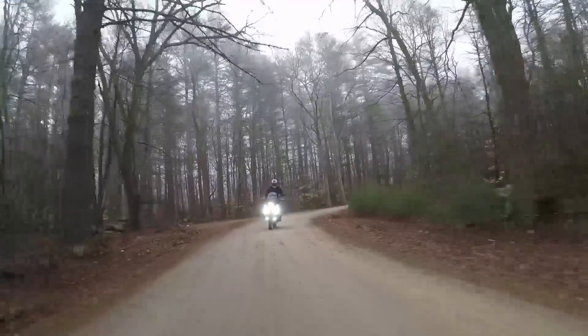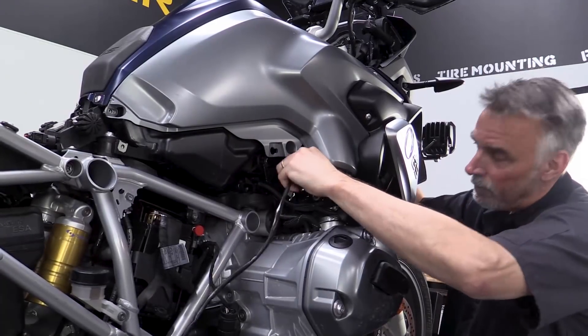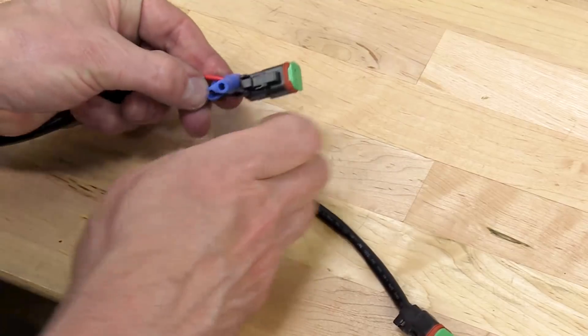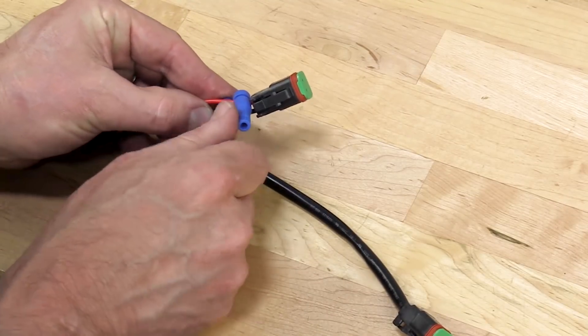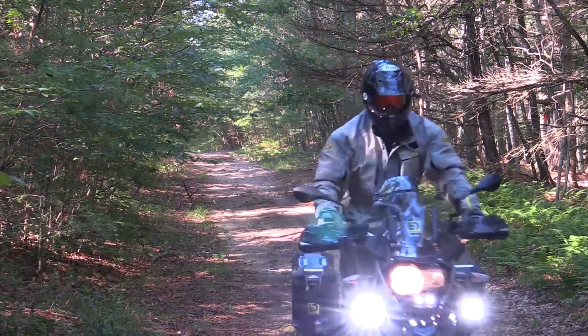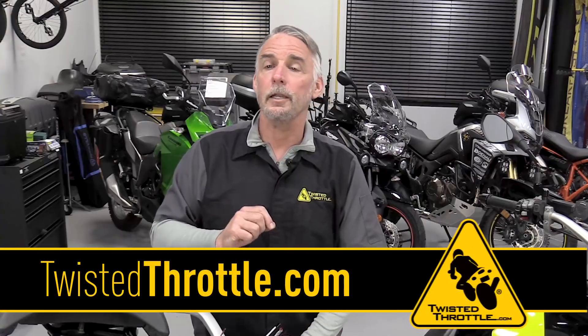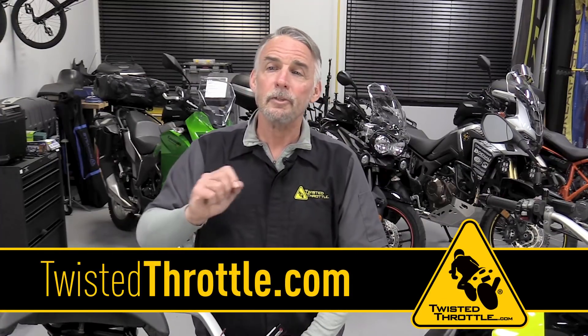So which one of these is best for you? If your goal is to quickly and simply mount a quartet of Denali lights, the CanSmart is clearly the way to go — installation will go much more smoothly. But if you're the DIY type and you have the raw materials to build a harness and you just like to do that sort of thing, you can save a few dollars with the Hex EasyCan. Either way, you get a versatile accessory control device that's far more elegant and robust than a handful of relays and rats-nest wiring. Check out the applications for the CanSmart and the EasyCan at twistedthrottle.com and let us know how we can answer your installation questions in the comment area below.